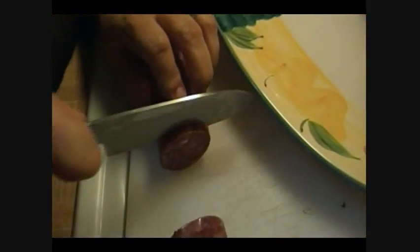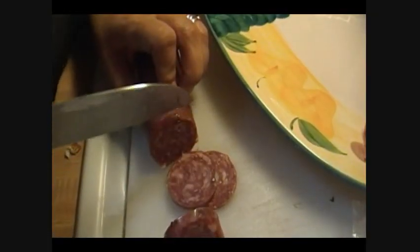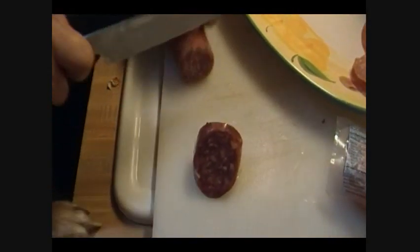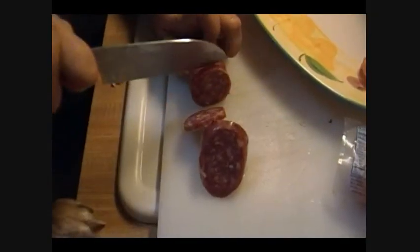I've never tried this before but it looked really good. I'm just going to cut it in nice thick slices. I will warn you — when you're working with all this, please wipe your knife and your hands because it's going to be dangerous if you slip and cut yourself.